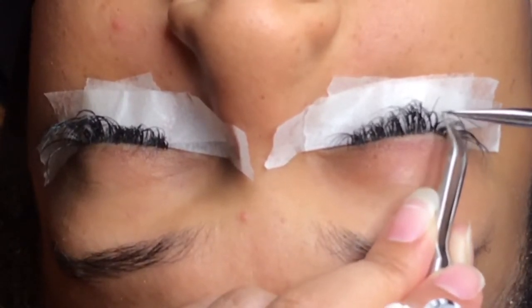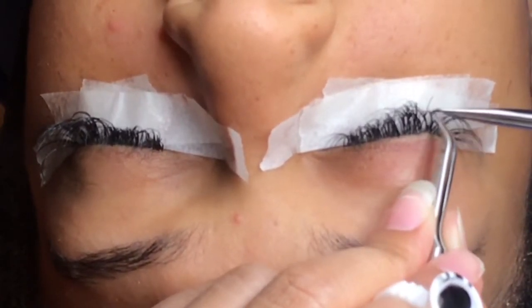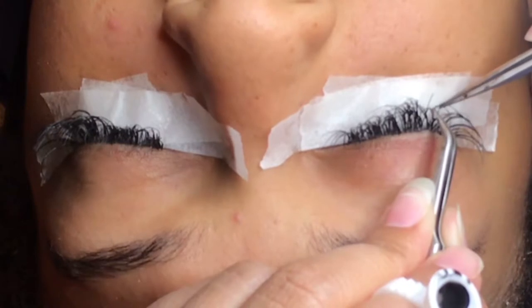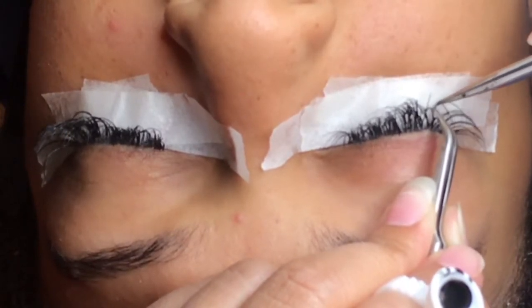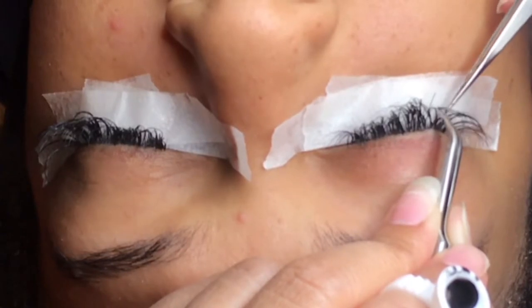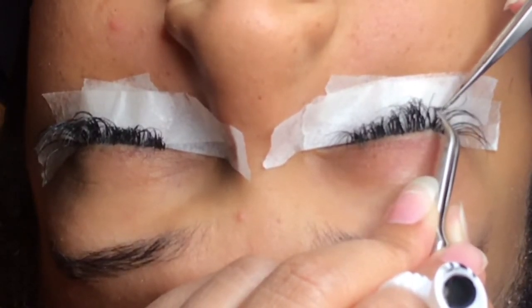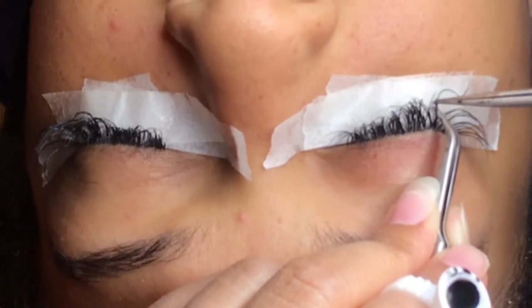They also have lash removal solution, so you are welcome to use that as well. If you have a bunch of lashes that you want to take off, you're able to get the liquid and swipe it on the lash and it will automatically come off. Most times they use that as lash removal when clients come back to get lashes removed.